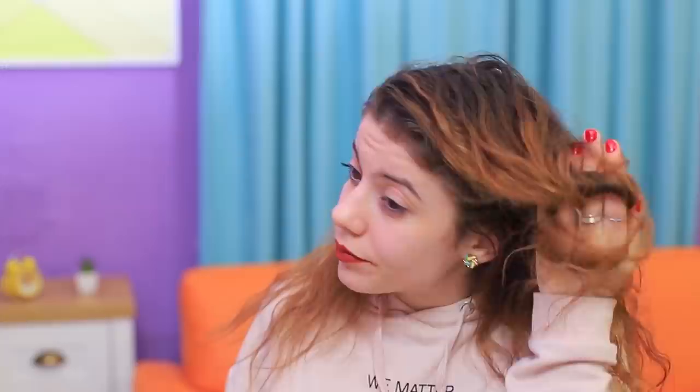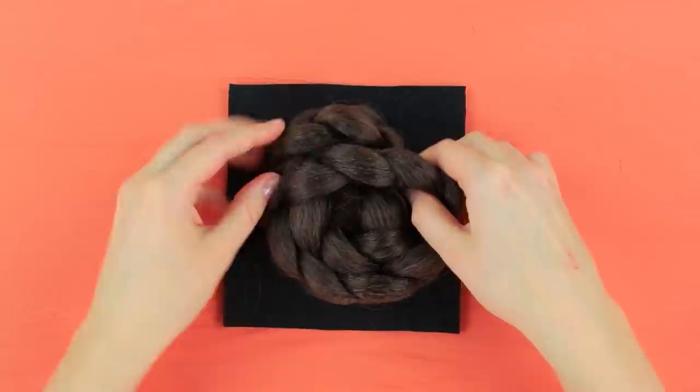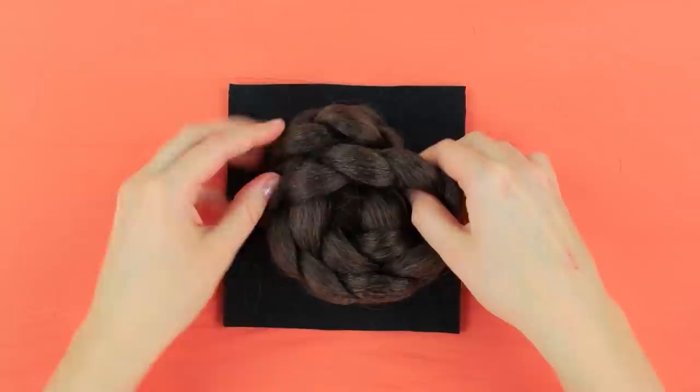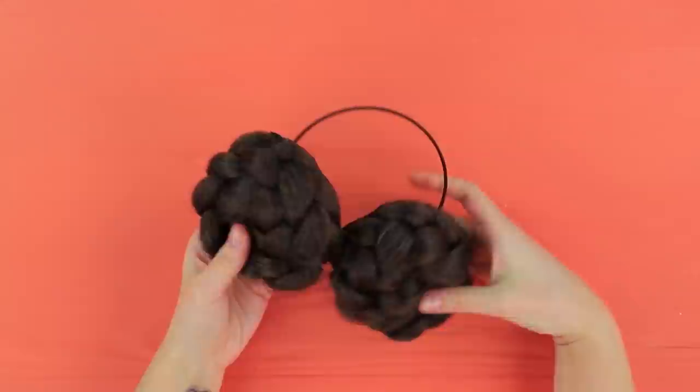My buns are falling apart and my hair looks awful! Today is just not my day — how am I supposed to leave the house? I have a multi-purpose headband with a perfect hairstyle! Glue a natural colored braid to a piece of felt. Put it into a circle and cut the felt to fit the size. Glue two loops to the felt base and put the hair onto a headband.